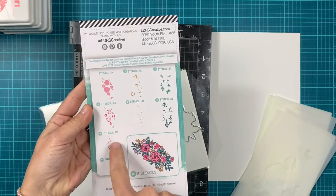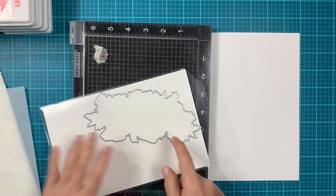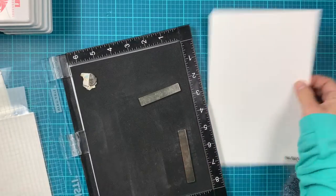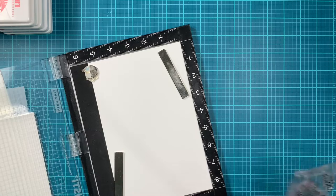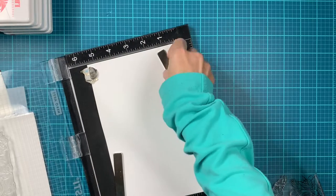Here is the back of the stencil packaging where all the layering is very easily and clearly described. So what we're doing first is stamp the large image. This image is sized to fit on a slimline card, but you can also use it on an A2 or even an A7 card.